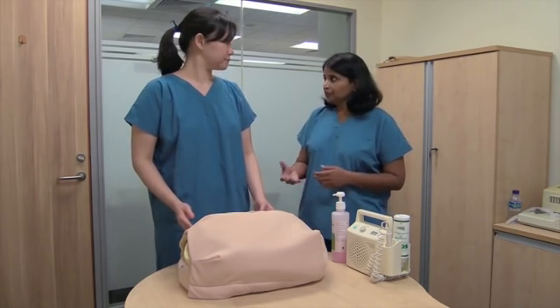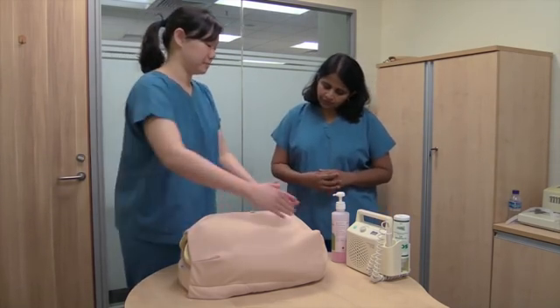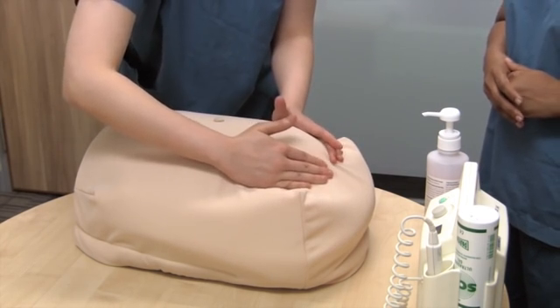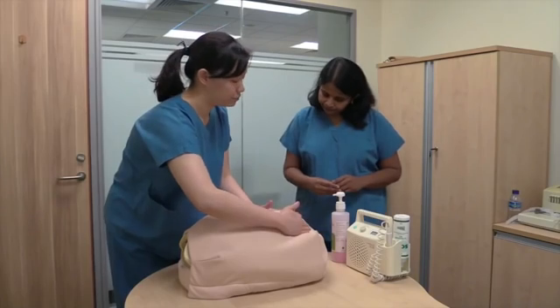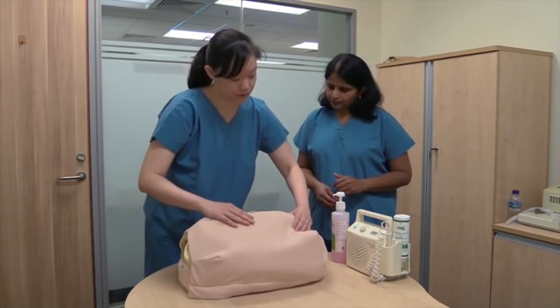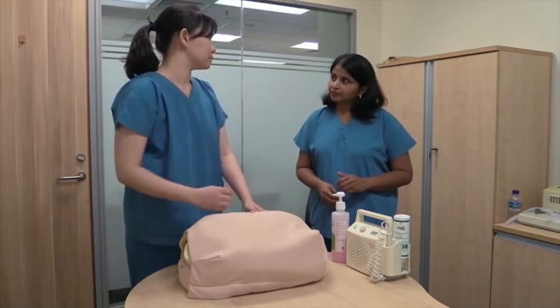Now let's move on to Leopold's maneuvers. The first maneuver is used to find out what is presenting in the fundal region. Use the palm of both hands and feel. I feel a smooth, firm surface that moves with the rest of the fetal body — this likely corresponds to the baby's bottom.